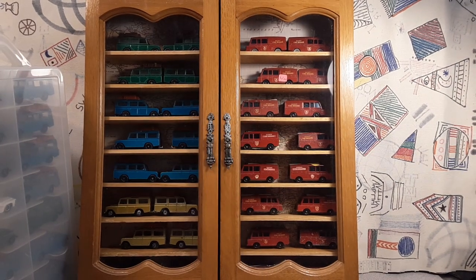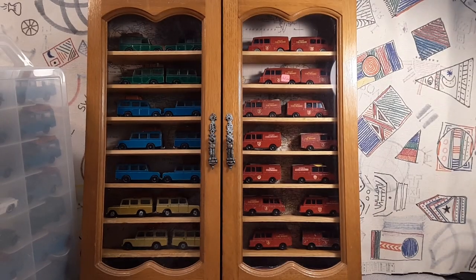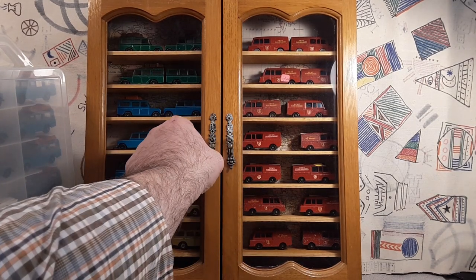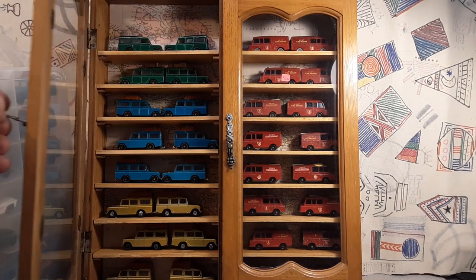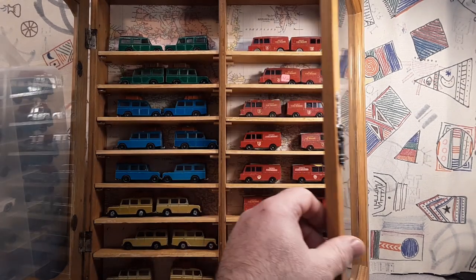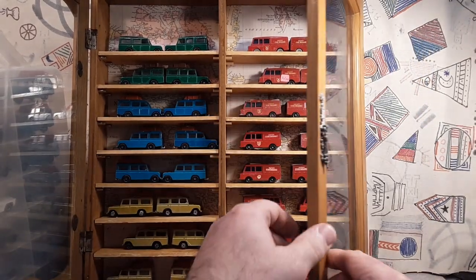Here is my case. As you guys all know, I don't like to display my Land Rovers in Kearney cases, so I like to put them in these knick-knack shelves and stuff like that. So let me kind of just show you how that works. I just put in a little bit more shelves. I got some stirring sticks and stuff like that. We're going to talk about those later, so don't look at those.